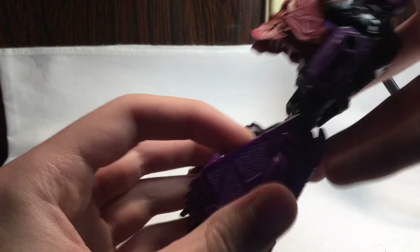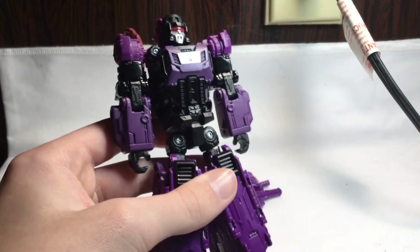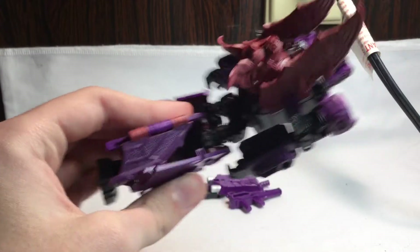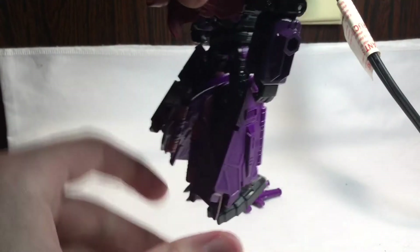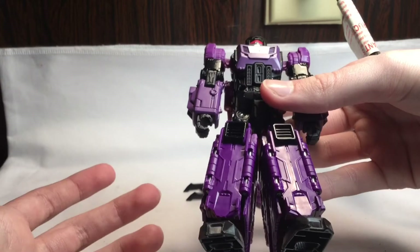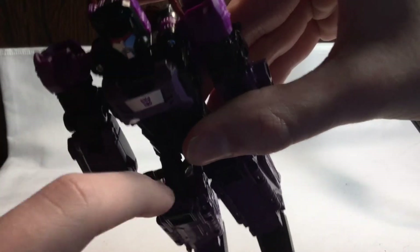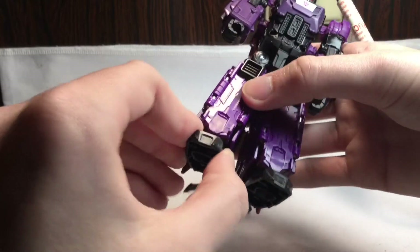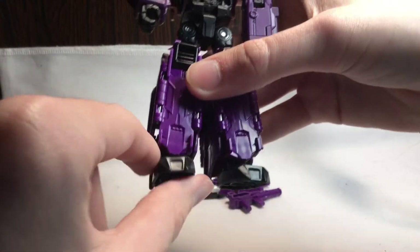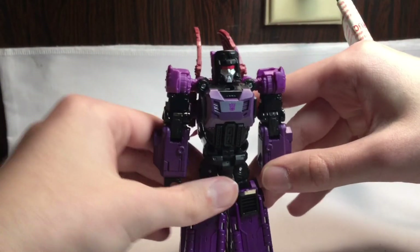His wings become his legs — I was kind of blown away by that. I was like, how are they going to do that? Then I actually transformed him and the wings fold up. Some people might nitpick the gaps, but it doesn't really bother me. He actually has a bend at the knee, which is awesome. There's no foot posability, just a hinge joint, but it's sculpted at an angle like an ankle pivot so you can simulate a pivot. He stands pretty well.